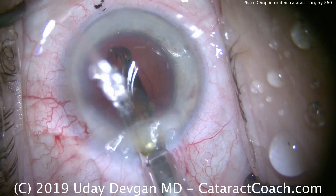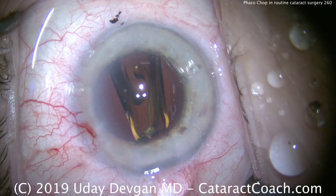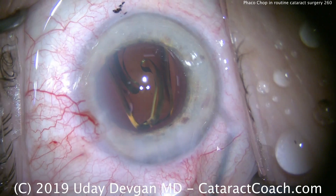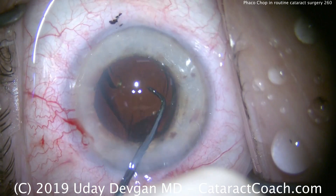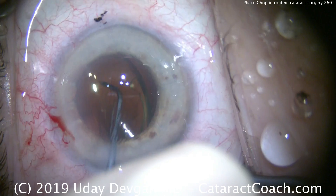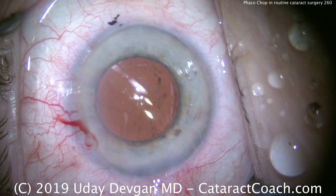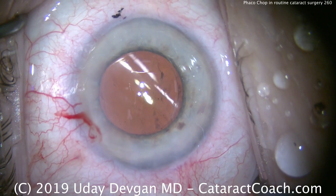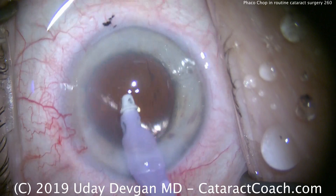Here's the lens being delivered inside the capsular bag — comes out beautifully. The technician did a great job unloading that. We're going to allow the lens to open up, make sure it's completely in the capsular bag — both haptics and the optic. We'll rotate this lens a little bit. This patient is getting a toric lens. Look how big that 6mm optic looks — in fact, we did have a 5mm rhexis, and this patient's dilation is actually less than 6mm.